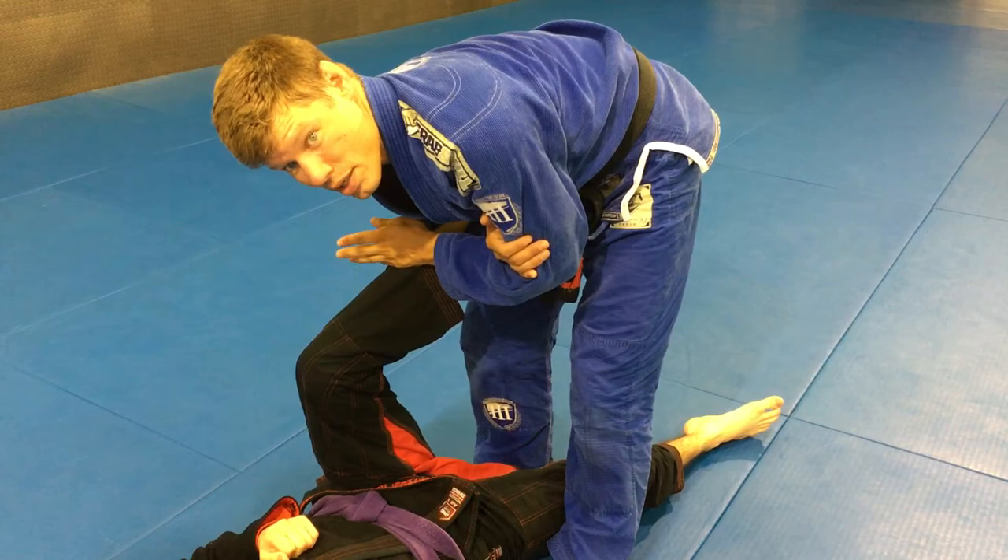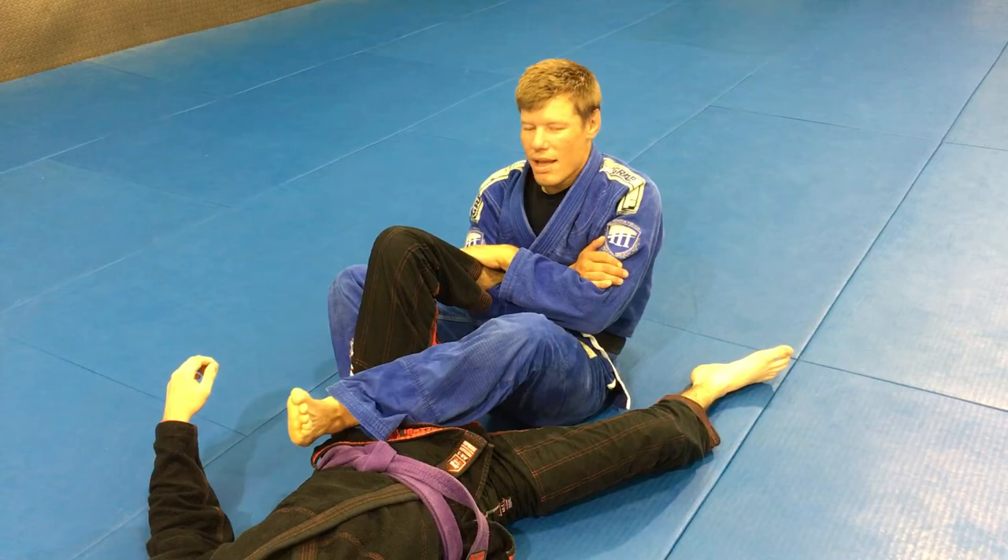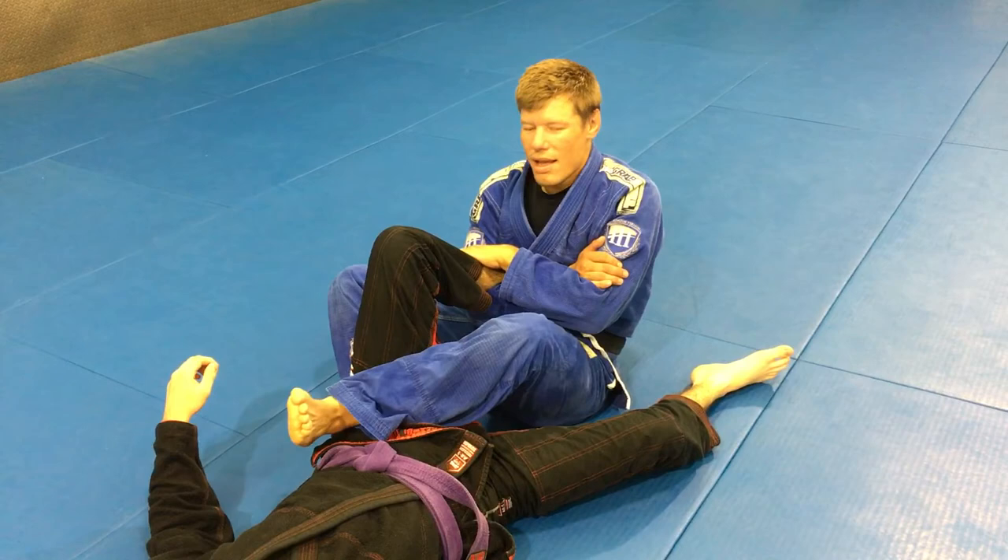If you really want to be mean — say you're in competition and the guy doesn't want to tap — if I sit down, wrap my foot around his thigh and bring it in close to me. It's a steam lock. We're going to go over this next week in class, all the ways to get to it.